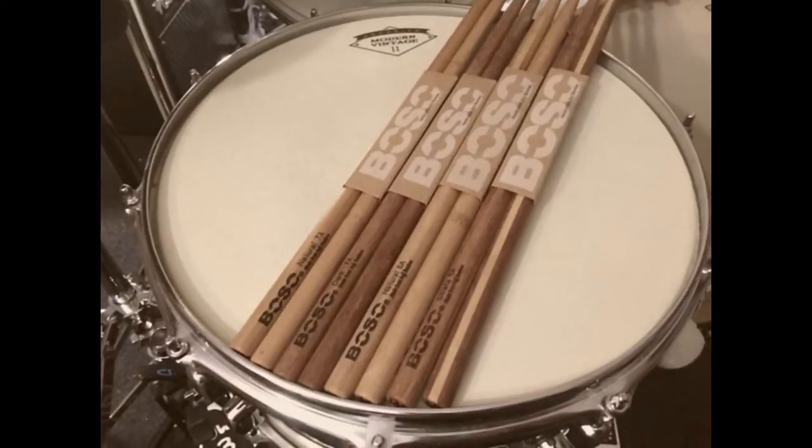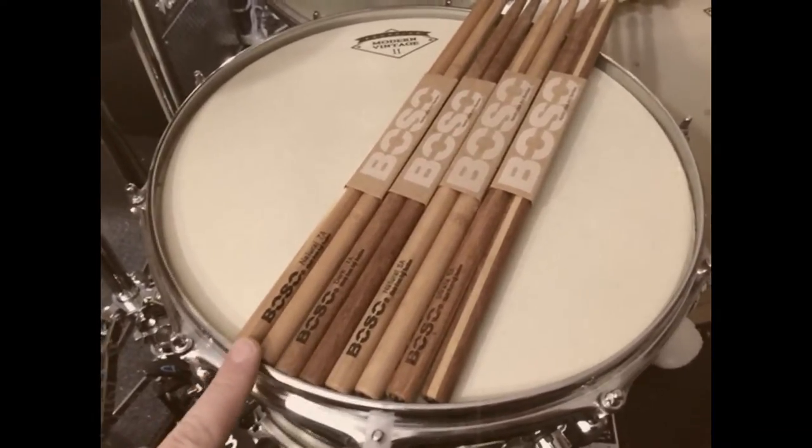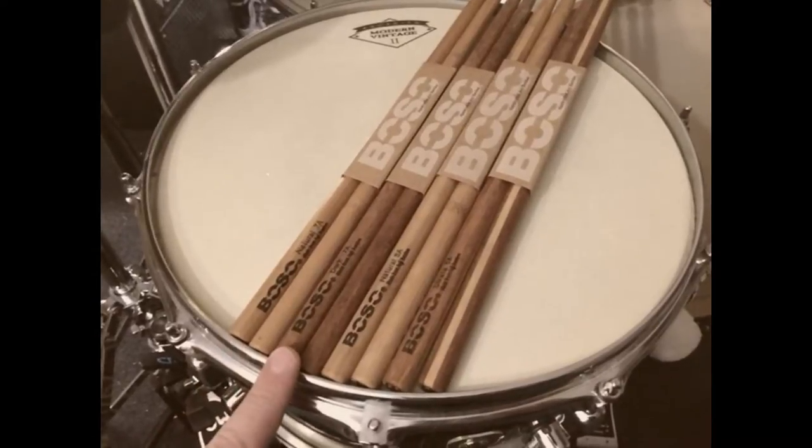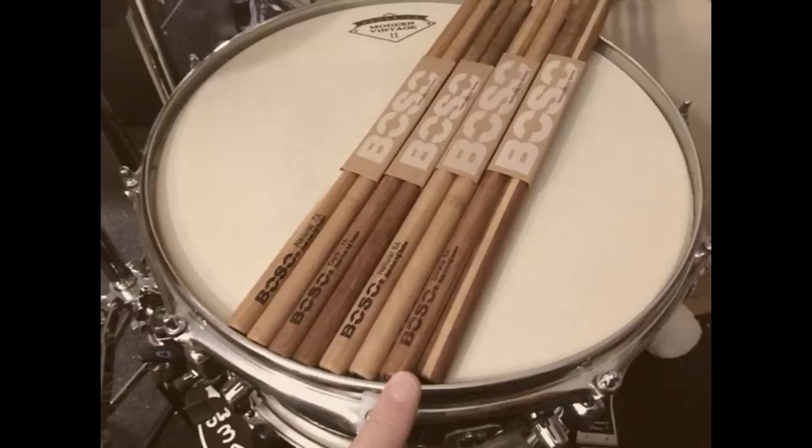Hey guys, I recently picked up a couple pairs of the Boso Bamboo Drumsticks. So I have the Natural 7A's, I have the Dark 7A's, I have the Natural 5A's, and I have the Strata 5A's.